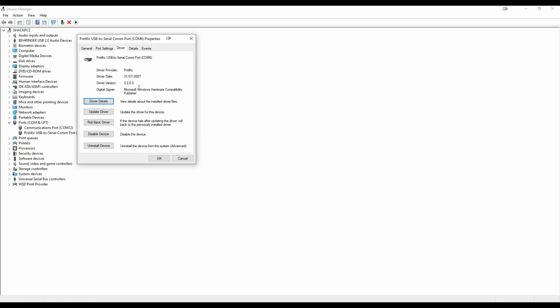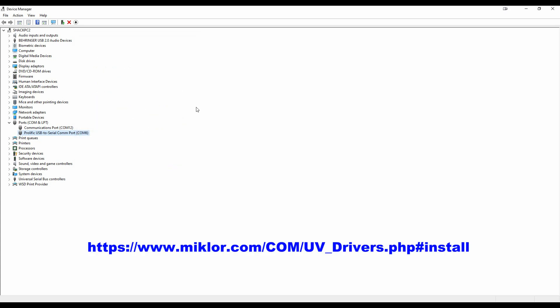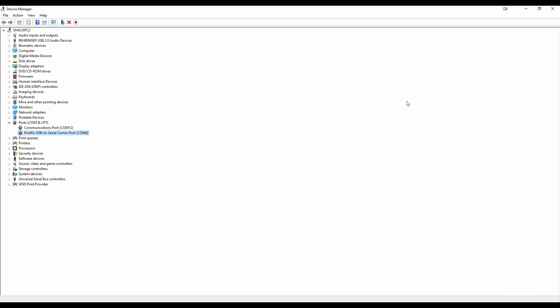I'll put links to these in the description, but I'll also put a zip file where you can download everything in one go. One thing to check: the programming lead does use the Prolific drivers, so if you've done a Windows update, you will need to go to the Michelol website and download the Prolific drivers — the old drivers from 2007 — and do the update there. Otherwise this lead and the program won't actually work.